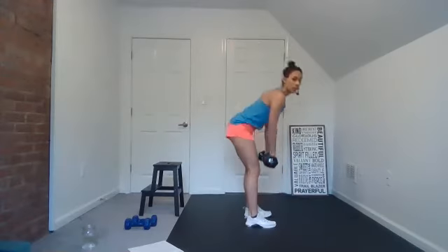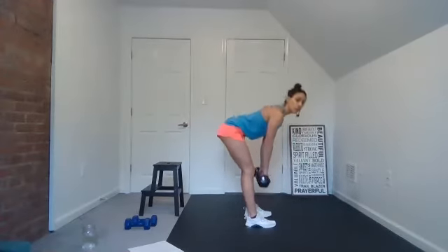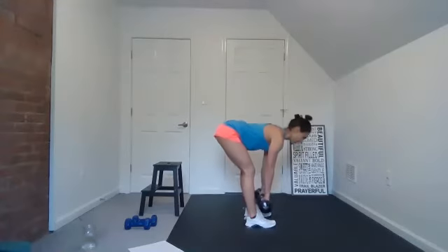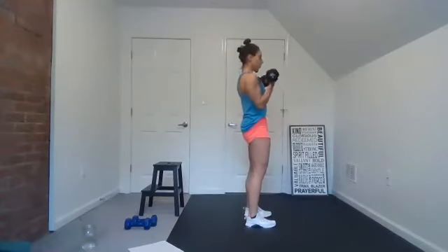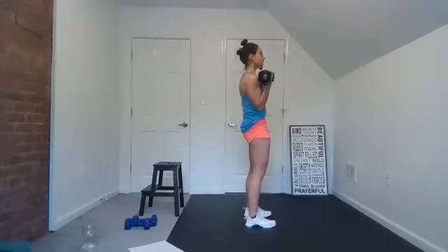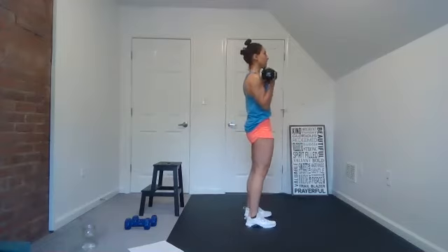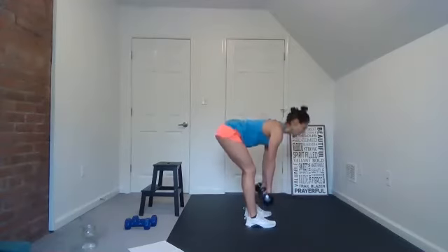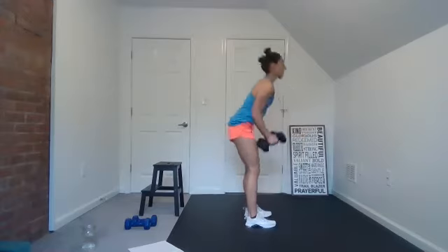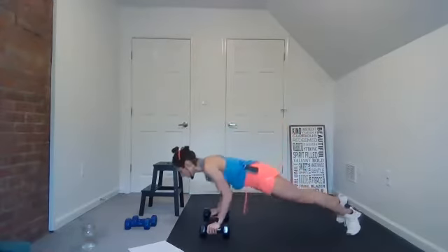Deadlift, bicep curl — turn to the side so our knees are slightly bent, hip hinge, curl. Good. Focus on the quality of the movement, not so much the quantity — you don't have to count. Good job. All right, plank — right down, push-up, reach back.